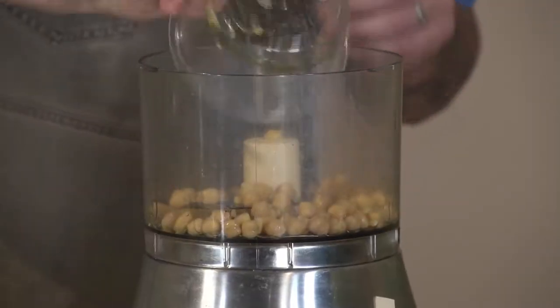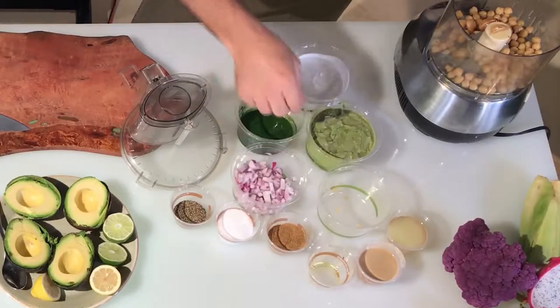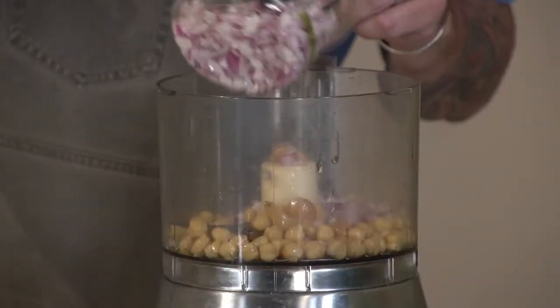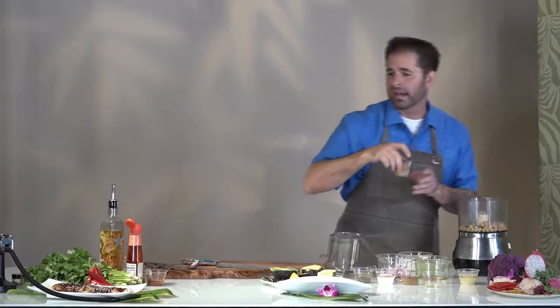All the hummus is, guys, real simple. Get your food processor at home, or a blender. You're going to put your garbanzo beans, your roasted garlic, and a little bit of onion — that gives you a little bit of a punch. I love that. Tahini is really what makes this, guys.